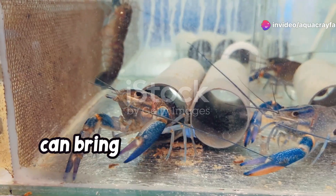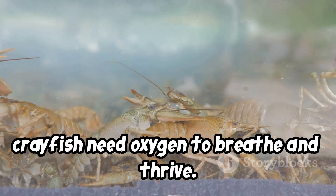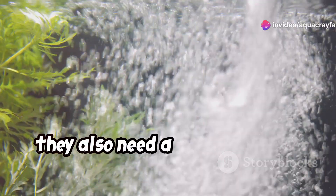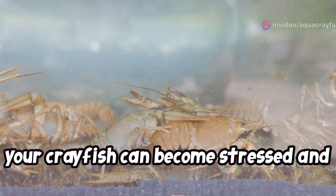Crayfish are fascinating creatures that can bring joy to any aquarium enthusiast. Like all aquatic animals, crayfish need oxygen to breathe and thrive. While they absorb some oxygen from the water through their gills, they also need a good supply of dissolved oxygen in their tank water. Without enough oxygen, your crayfish can become stressed and even get sick.